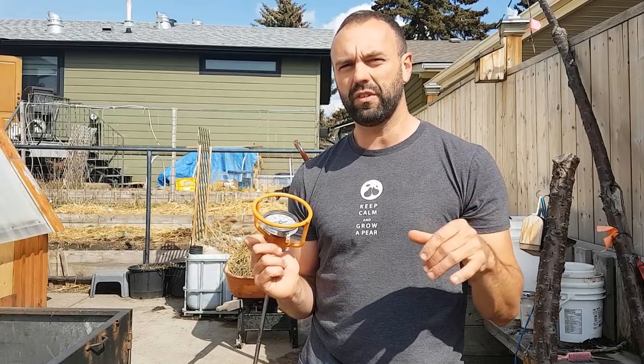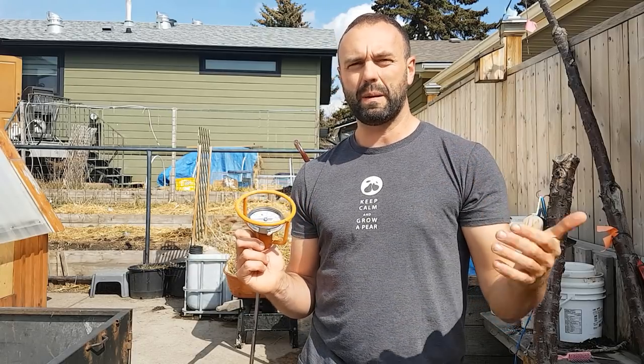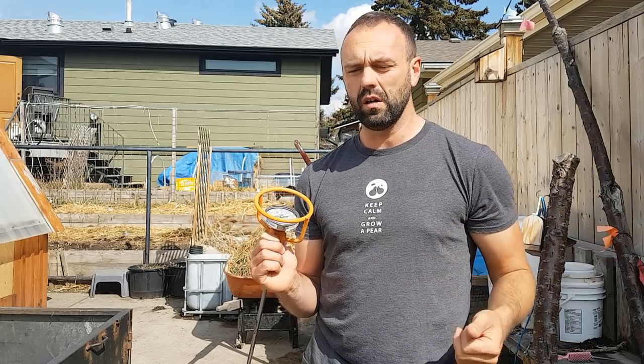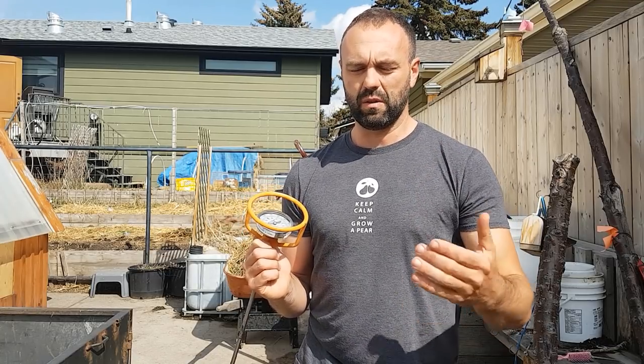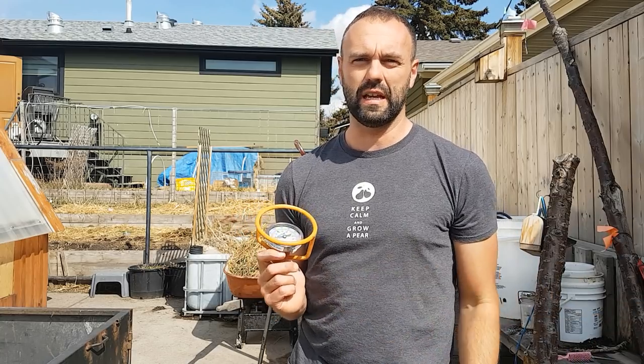So let's flip the pile. We'll stop the camera a couple of times through the flip so we can inspect what the material actually looks like and get a sense of what we're doing right or wrong. Then we're gonna put the pile back together, and hopefully it cooks really quickly so we've got a couple of months to let it cure and can apply it towards the end of the growing season.